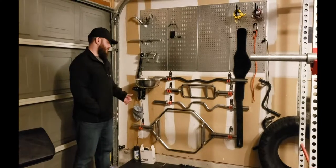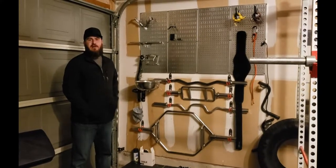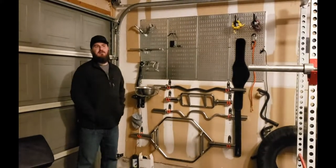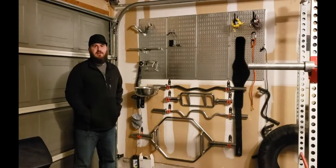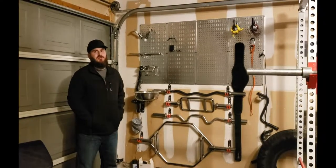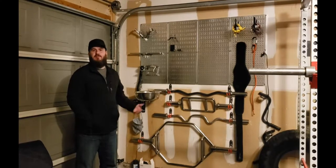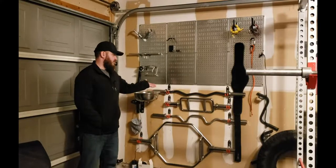There are a lot of different companies that make gun racks for barbells, and I really just didn't feel like spending the money at the time. I mean, it's not a lot — like 70 bucks — that's pretty cheap, not bad at all. But I just wanted something that would give me more options, and if you're going to do that you have to do it yourself. So I went to Home Depot.